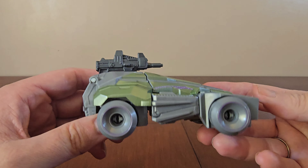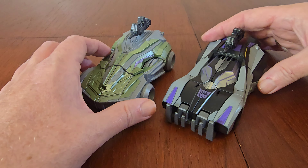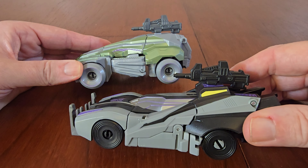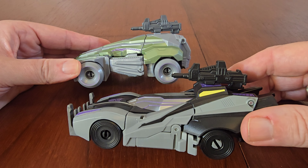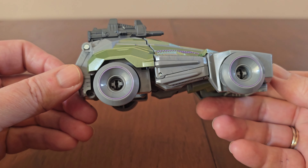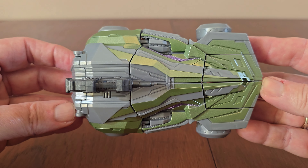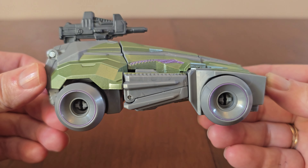Here we have the Soldier alongside Barricade, also in Vehicle Mode. Barricade also has purple highlights, but here they're a lot darker. Both assault rifles attach to the roof. Barricade is black where the Soldier's is grey. The Decepticon Soldier looks really cool in Vehicle Mode compared to his clunky looking robot mode. I really like the green paint scheme on the vehicle along with the subtle purple highlights.